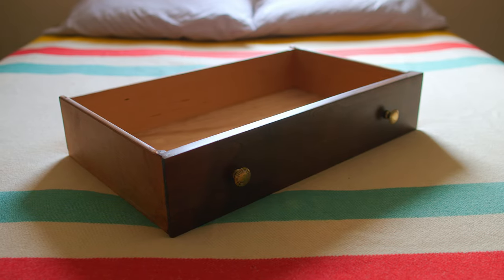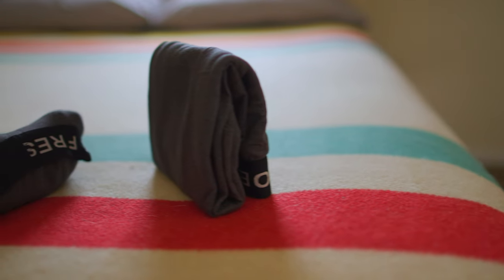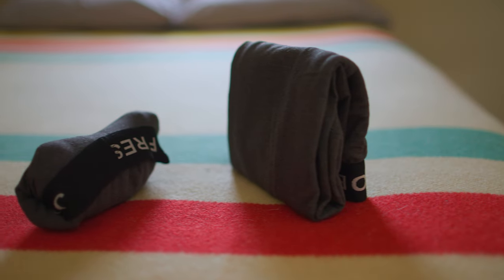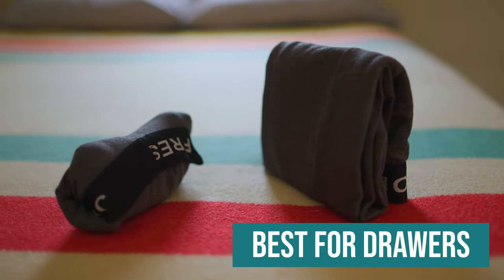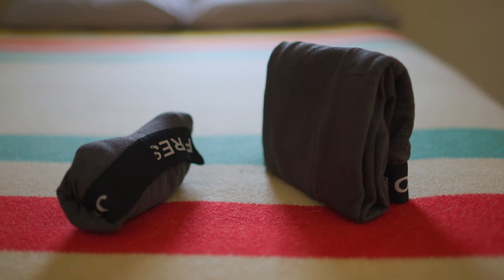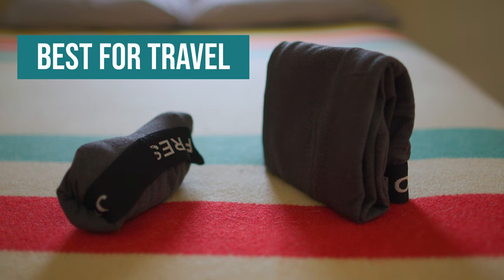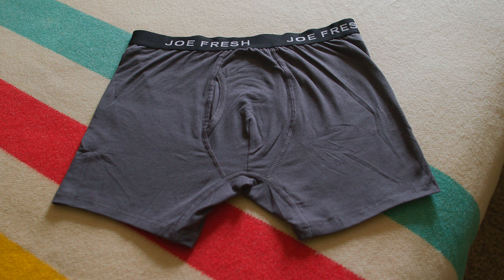You want to fold whatever you're folding in whatever manner makes the most sense for the container you're going to put it in. If the container is a drawer, a drawer is square, so you want to make your underwear into squares that appropriately fit into that shape. If you're on the go, I travel with gear — I put all my personals into a duffel bag, and a duffel bag is not square. So I need a different shape to roll my clothes into so that each piece fits. Two different needs, two different ways of folding.